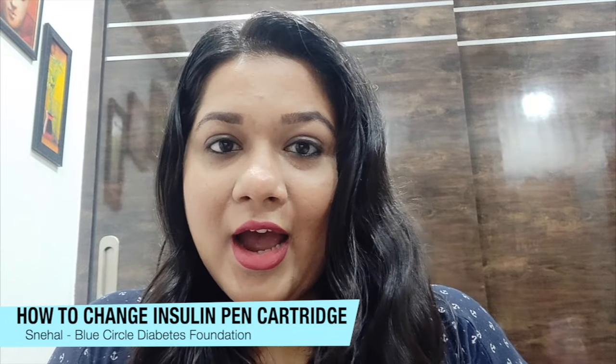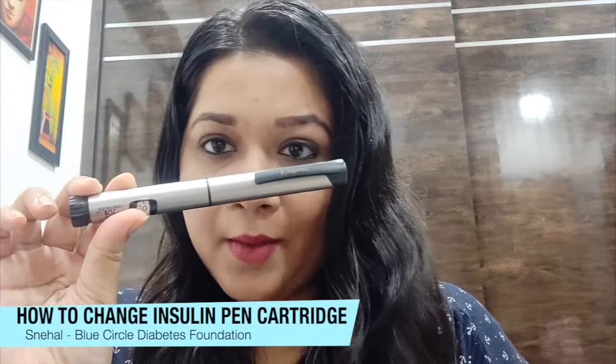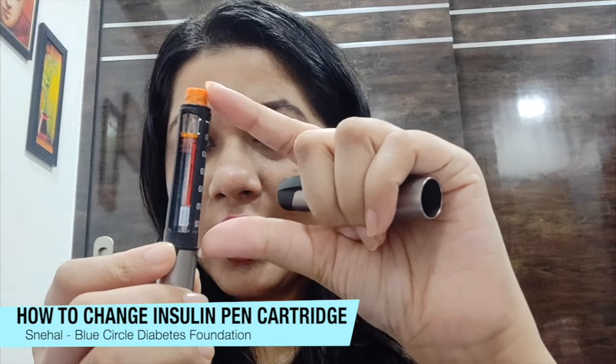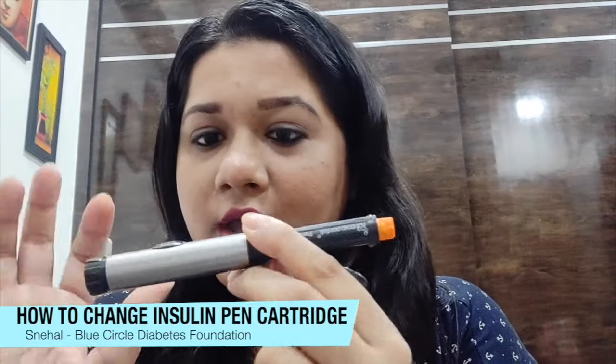Hi guys, this is Nehal from Blue Circle Type T's Foundation, and in today's video I'm going to talk about how to add or remove the cartridge from your insulin pen. This is the pen I have — it's my NovoRapid pen. The entire pen device has a cap; the upper portion is where your cartridge is held in place, and we have a plunger here.